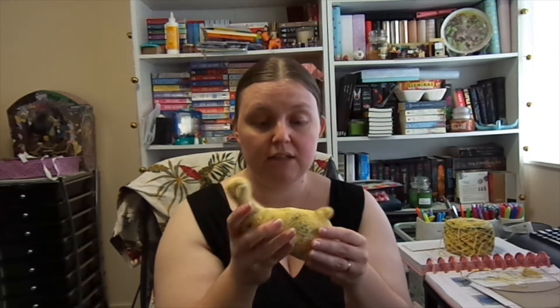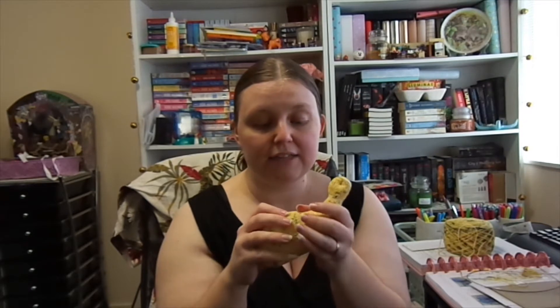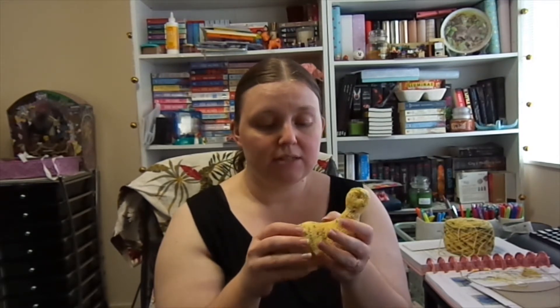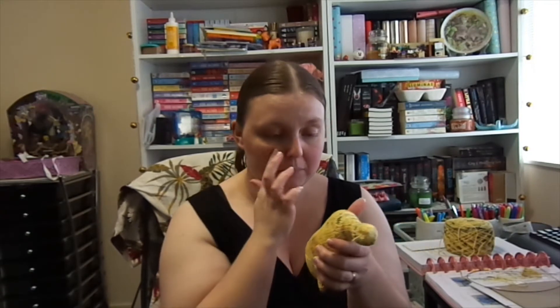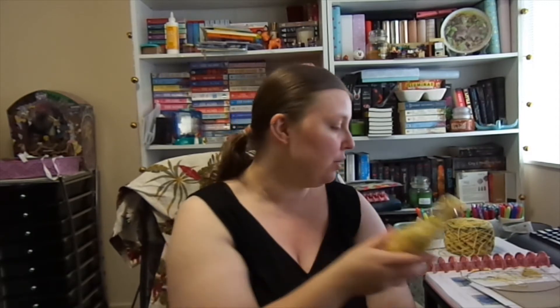It is so, so adorable. I'm enjoying knitting this. I've never knit a stuffed animal before — this is the first time I've ever done anything like this. I'm really excited to see how this turns out. I think it's adorable. I am learning things — there's definitely things about it that aren't exactly the best, but I'm learning. I really like how it's come out. I think it's pretty cute so far.